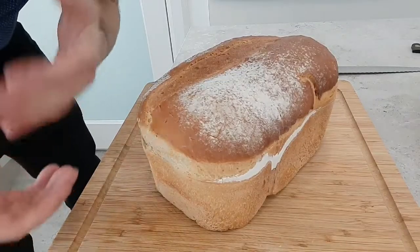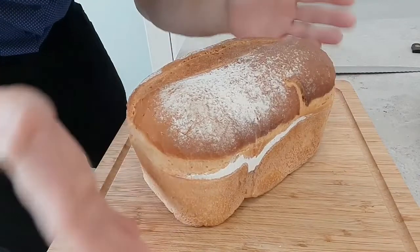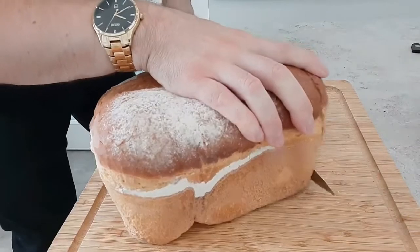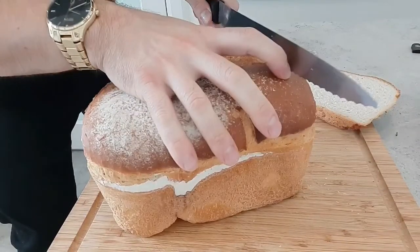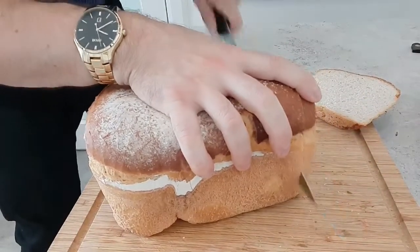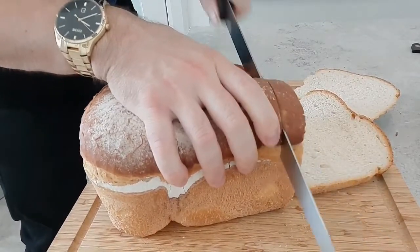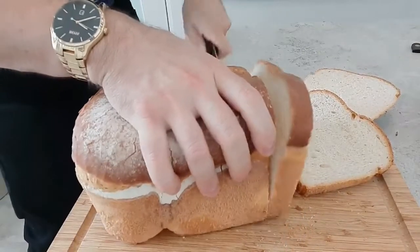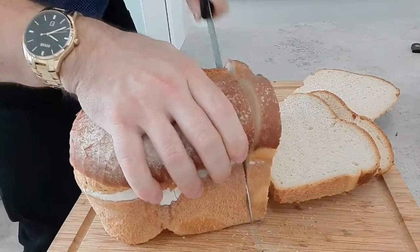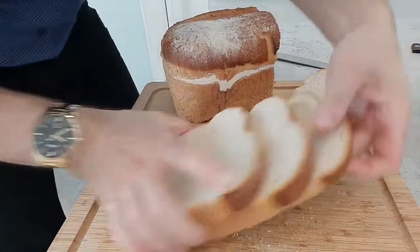While we're waiting for our bacon and chicken to cook, we're going to get our bread toasted. I'm using a farmhouse loaf for this, but you can use any kind of bread that you like. I'm going to cut it quite thick — I just think if you cut it a little bit thicker, it holds everything together better. We'll get that in our toaster.